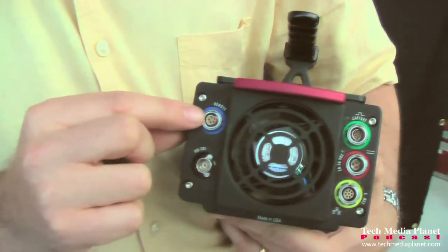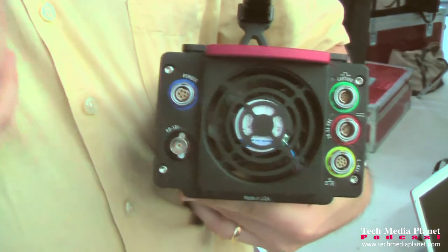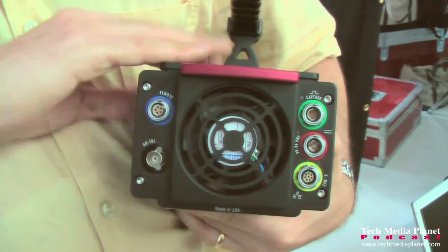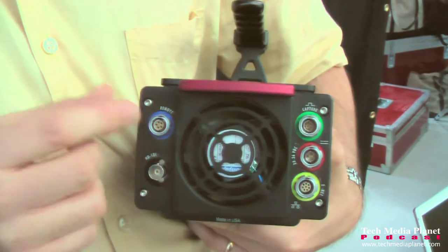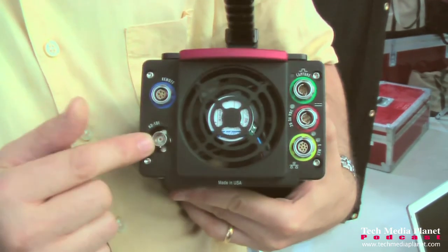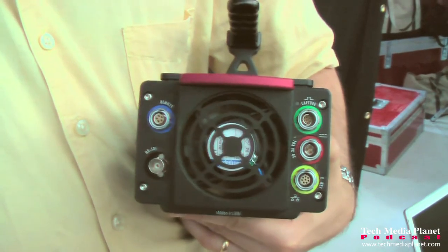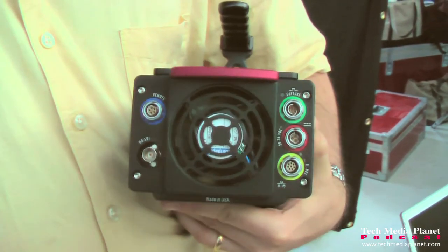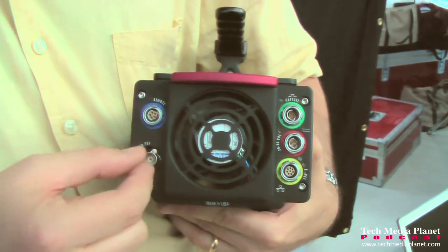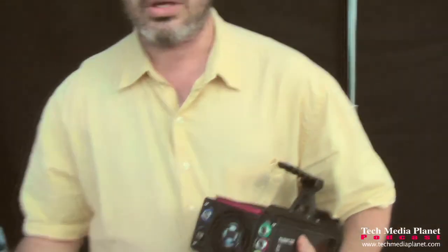This connector is reserved for future use — it will be for a direct remote connection to the camera, most likely something like a CCU. You'll have various ways to access camera functions through a remote box, like a paint box that plugs directly into the camera. And then this is video out — that's a BNC connector. That's any flavor of HD-SDI you can imagine. All flavors of high-def video are selectable in the menus so you can choose whatever signal you need, usually a 1920x1080 signal of some sort.